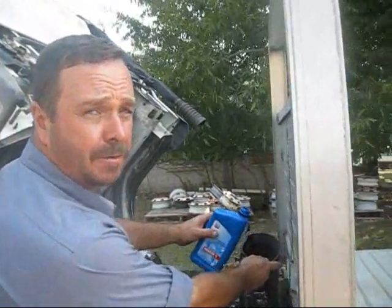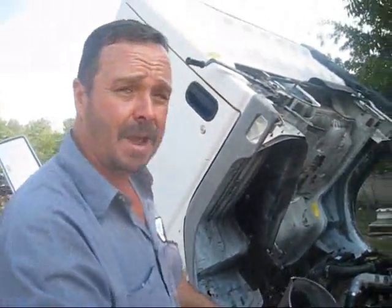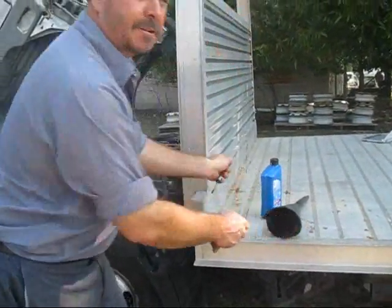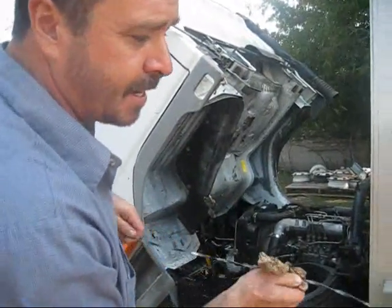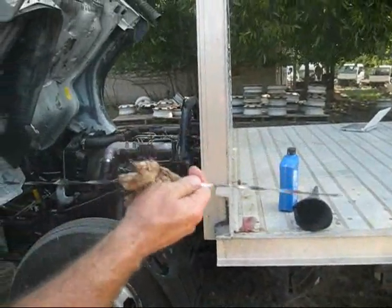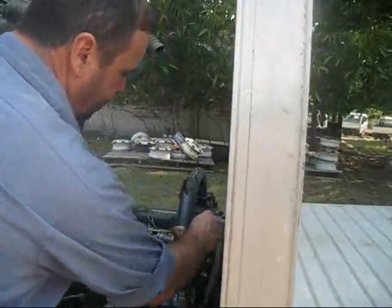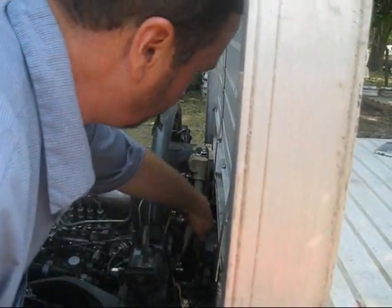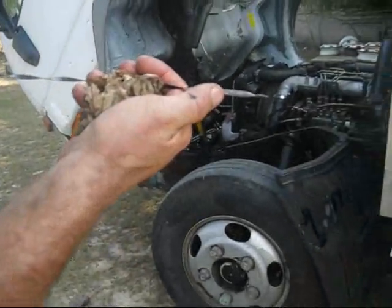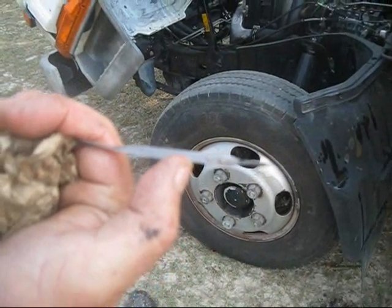We're just adding some transmission fluid to the truck because it was showing low. Now we're going to reinsert the dipstick. Make sure your dipstick is clean — always wipe it off every time. Every time you want to check fluid, make sure the dipstick is clean so you get an accurate measure. Insert it back in and we're going to check the fluid. The fluid is actually up now — it's in the cold range, right at the top of the cold range, which is good.